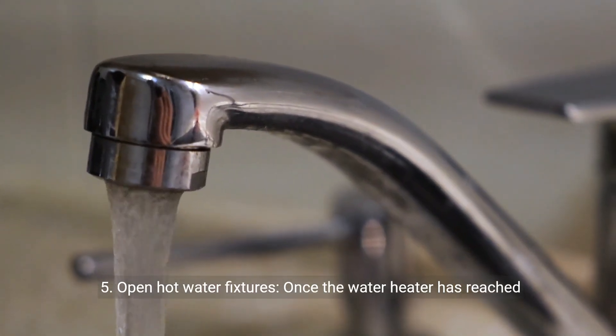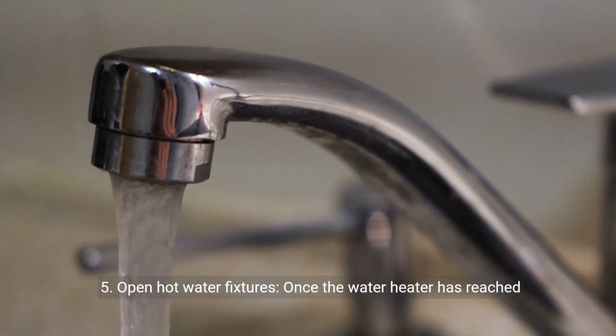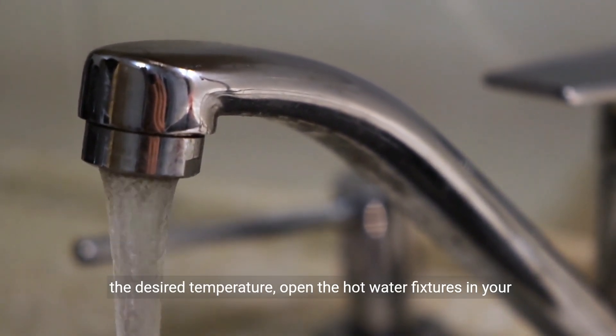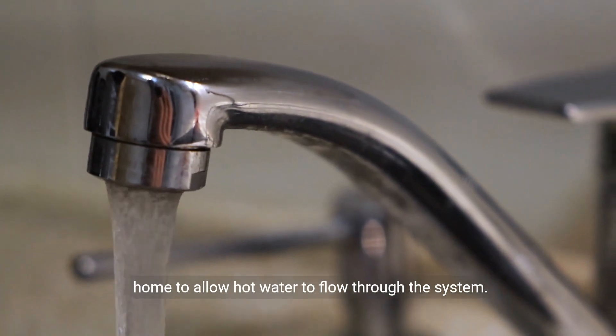Step 5: Open hot water fixtures. Once the water heater has reached the desired temperature, open the hot water fixtures in your home to allow hot water to flow through the system.